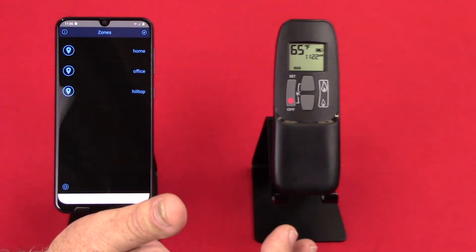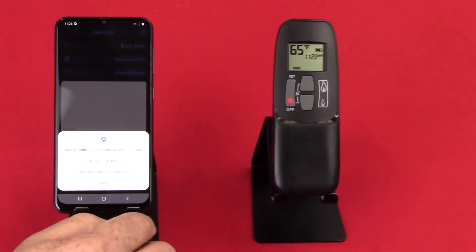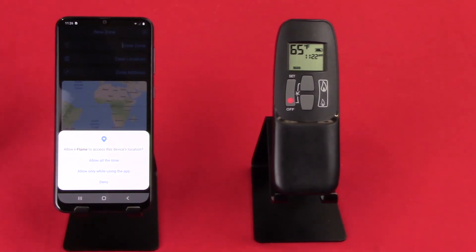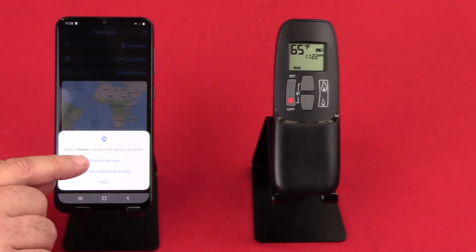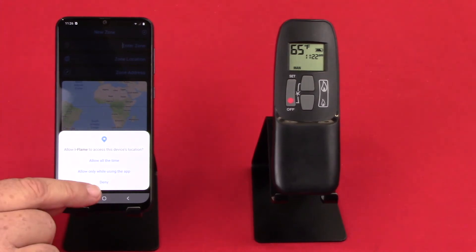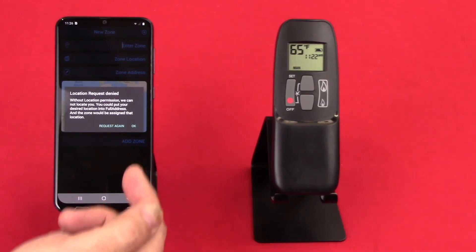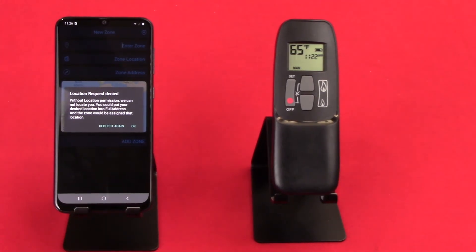So today let's put in one new zone, and it's asking for location access. On an iOS device this is not necessary, but on Android you must put in location in order for it to work. You can allow it all the time or only when using the app. I show you this screen because if you have your GPS turned on and working, it's going to find your location automatically. But I've got my GPS turned off.